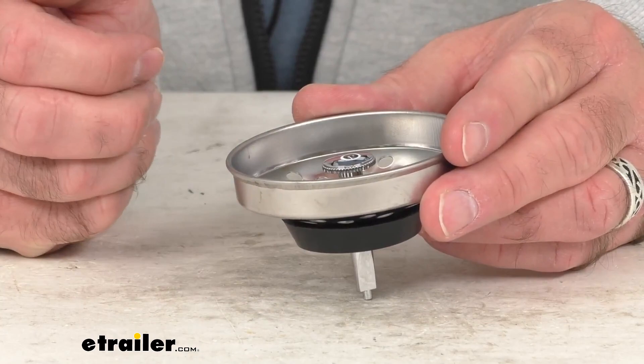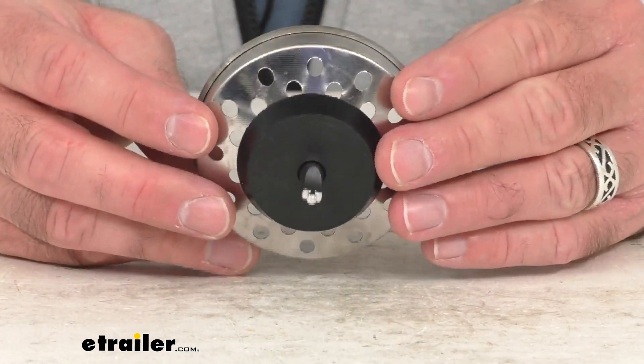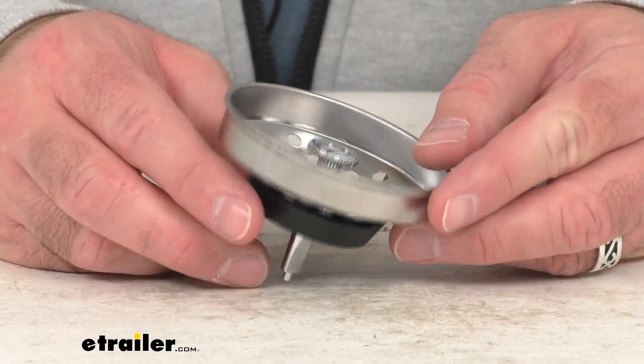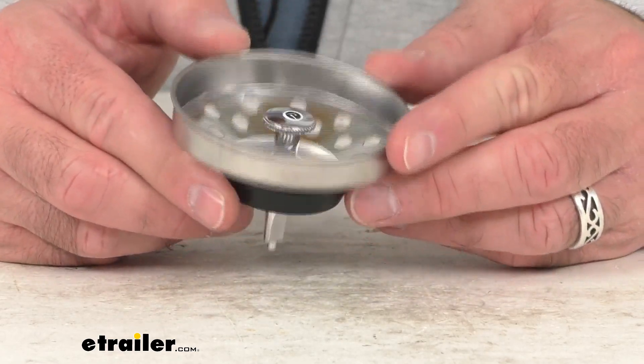This is the direct replacement from LaSalle Bristol. What that means for you is you can trust that this is going to fit right in place of the original, whether that got misplaced or somehow damaged. You're not going to have to worry about compatibility issues, fitment issues, or anything like that.